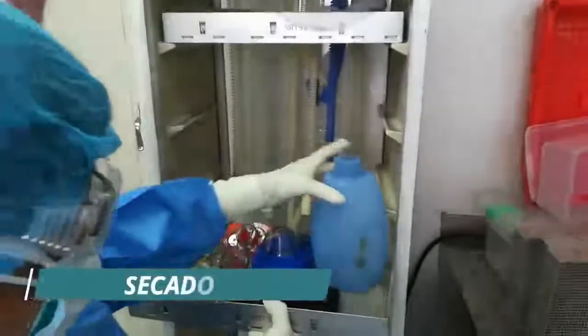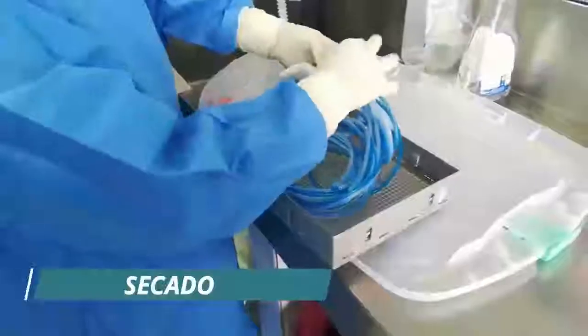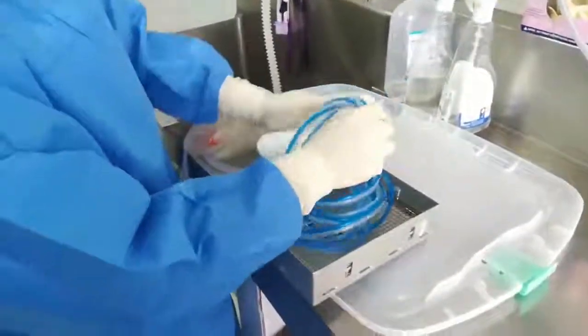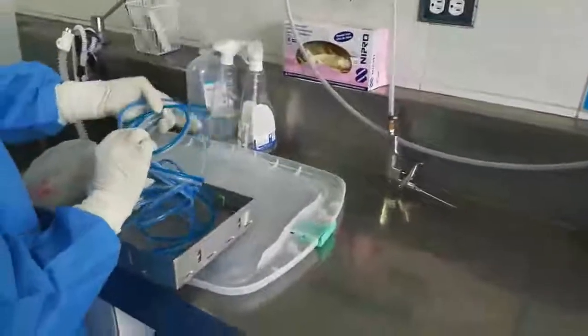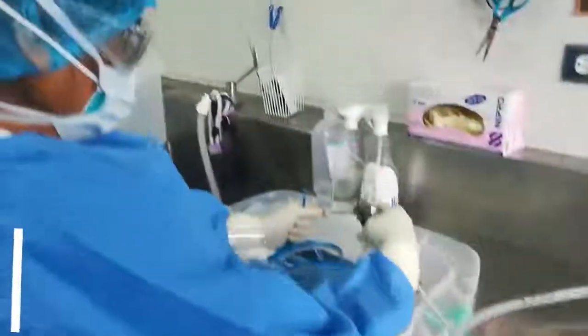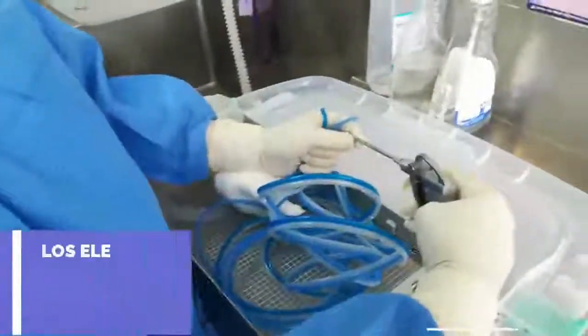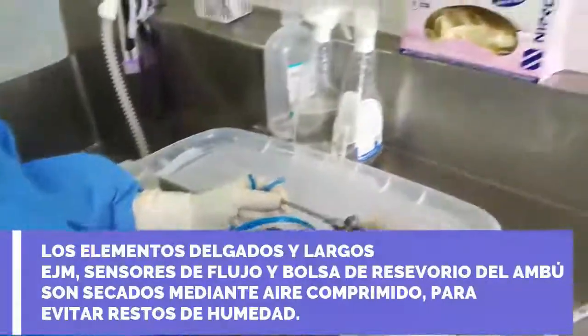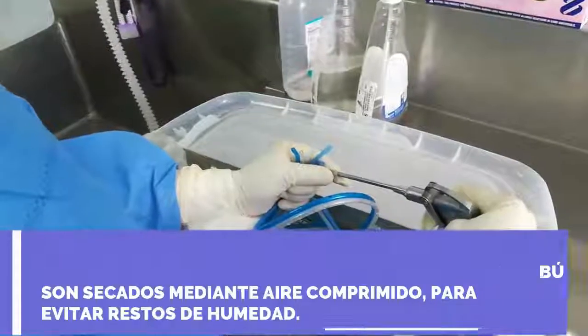Se tratan las partes donde va a salir el agua que voy a sopletear, para que no quede húmedo. Al final, este material tiene que quedar bien seco para centralizar la sección correctamente.